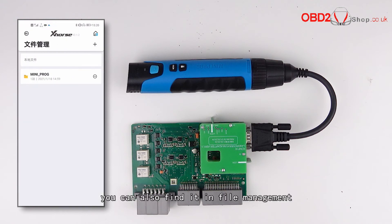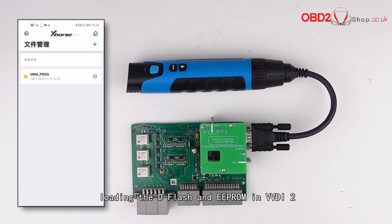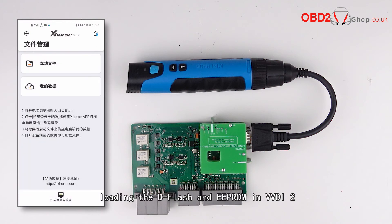You can also find it in file management. By loading the dFlash and EEPROM into VVDI2, you can program the key for Land Rover.